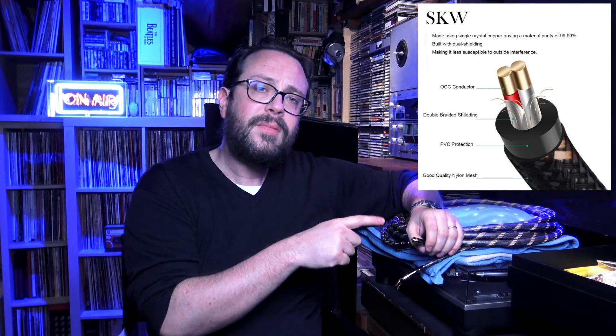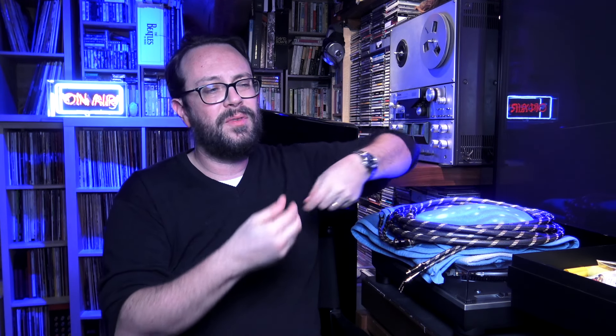How is the construction? We have two OCC copper conductors, then double shielding — I'm not a big fan of shielding, but in this case the results are outstanding. We also have PVC insulation and a nice braided outer jacket, which is elegant. You can put it in your setup and have a nice aesthetic result — unlike the usual plasticky ugly red, blue, or black cables.